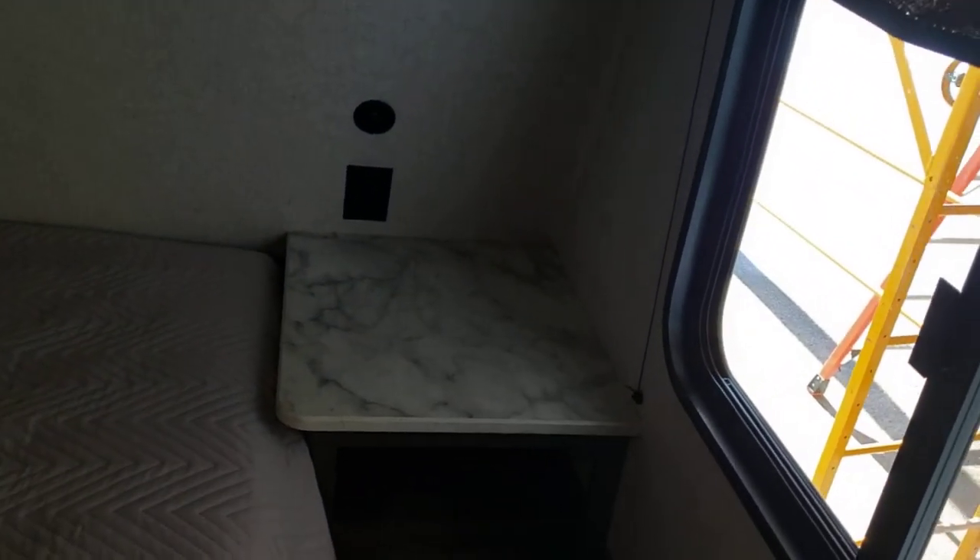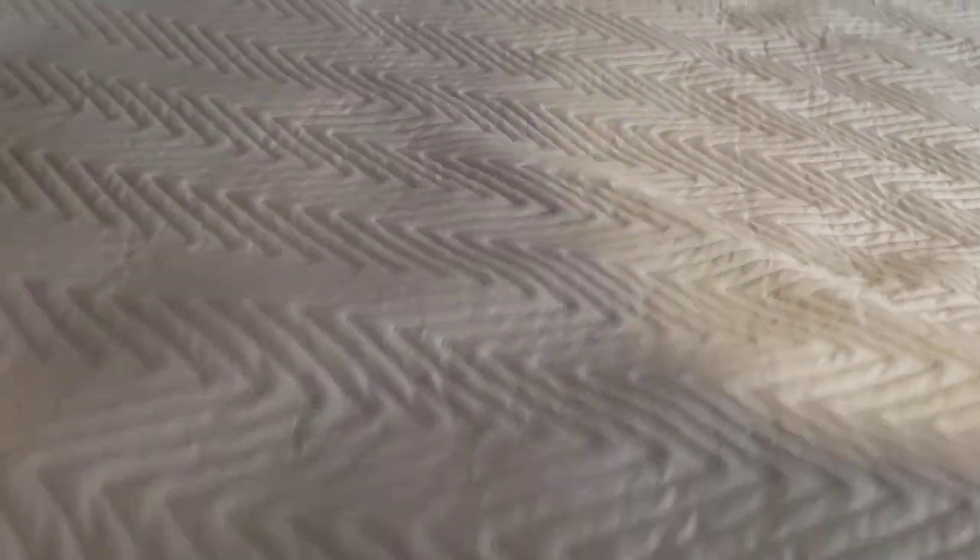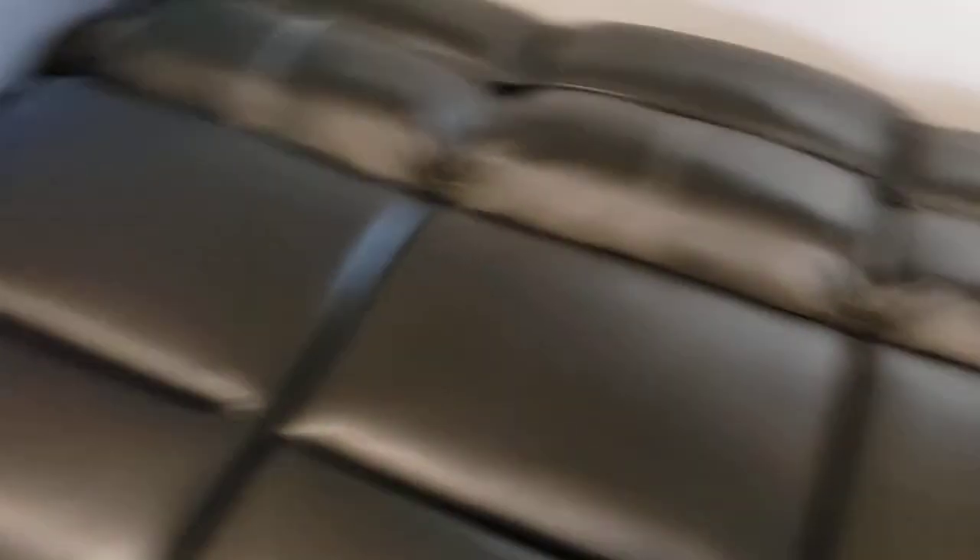Slide-out controls are right here. You have USB outlets and an outlet over by the bed. You do have some storage under the bed as well. This couch right here turns into a bed — all you do is lift up underneath, there's storage underneath, then pull out and it's flat like a bed.